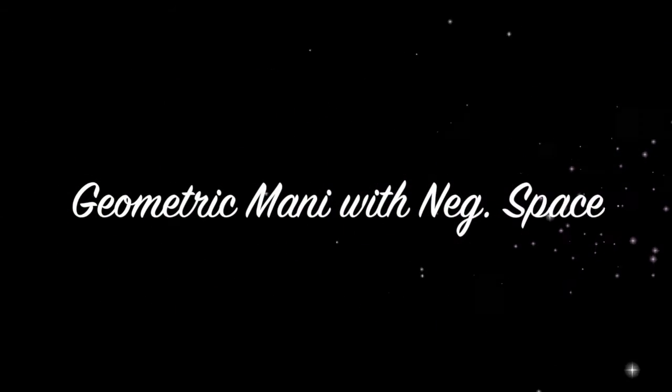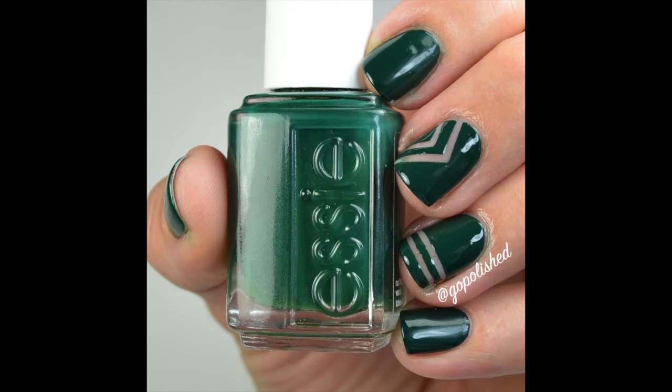Hey everyone, welcome back to my channel. I have another fun nail design — this geometric mani with negative space.